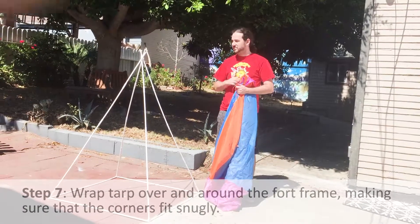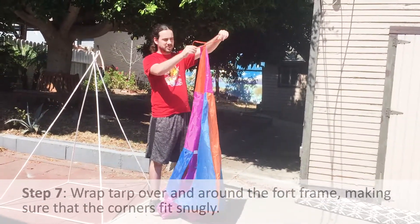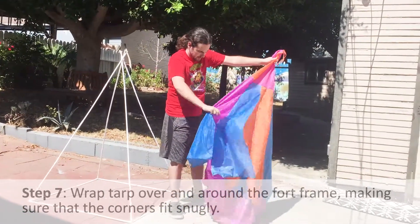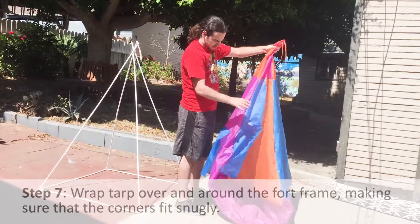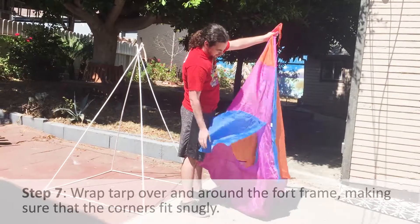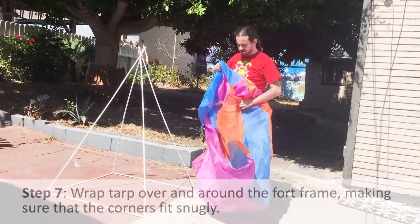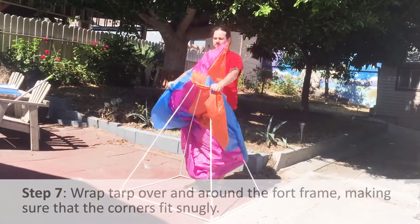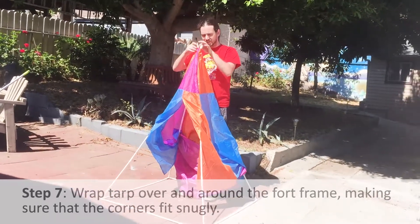Now we're going to put the tarp on the tent. Find the strings — this is where the top is and where these poles are going to go through. The front is the big opening. There's a smaller opening that's like a window with a little flap — don't worry about that, you want the big opening. Take the big opening and put it over the top, then push the poles through the opening with the strings.